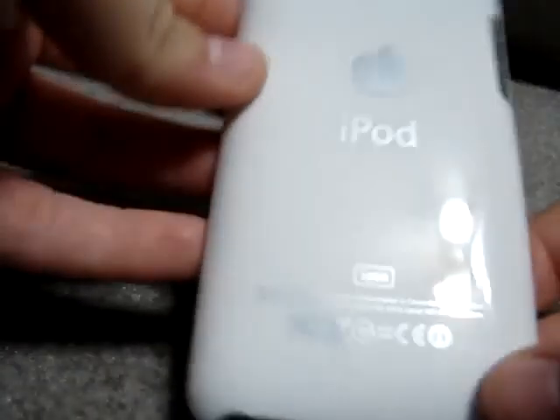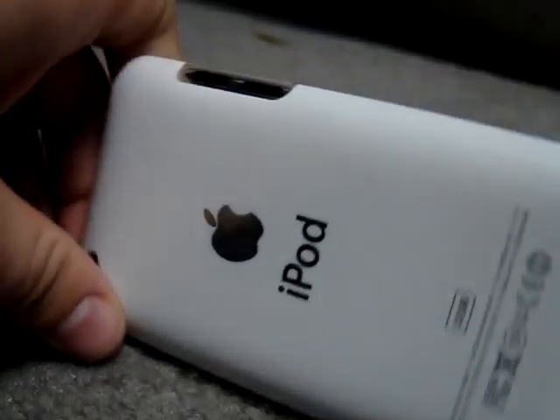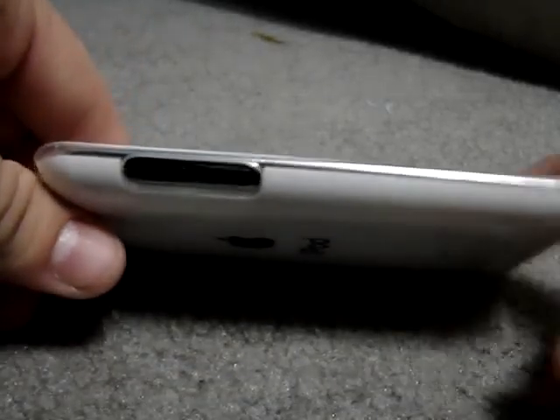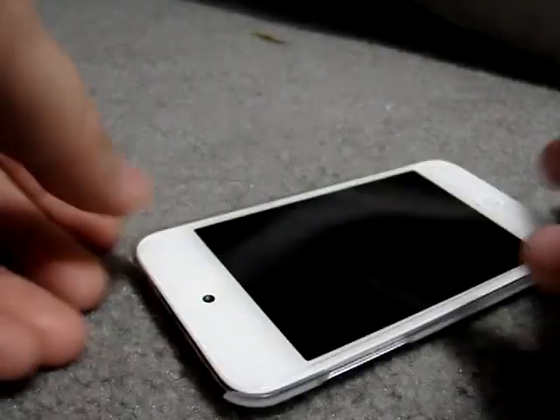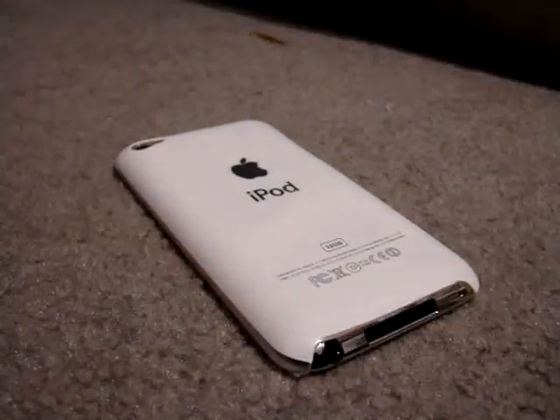That's all there really is to say about this case — it's really nice. I'd like to thank Bella at Budget Gadgets for sending me this case and the purple one out for review. If you guys want to purchase this case, it makes your iPod look really great, so check out budgetgadgets.com. Thanks for watching — please comment, rate, and subscribe.